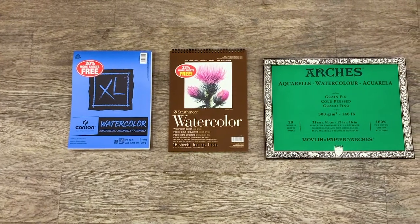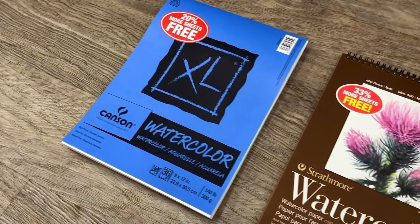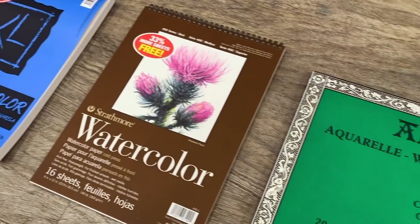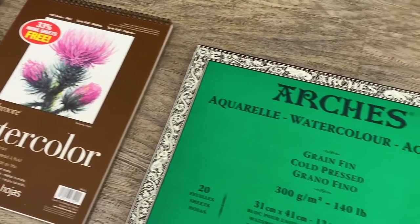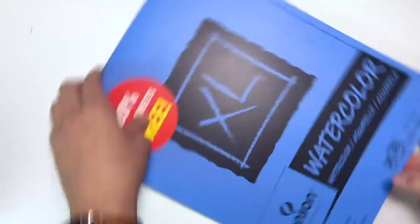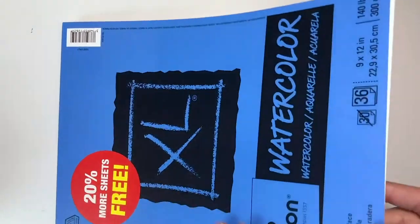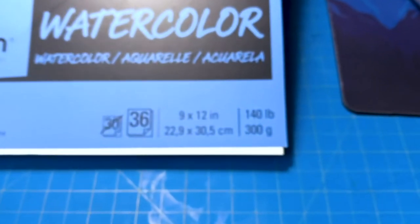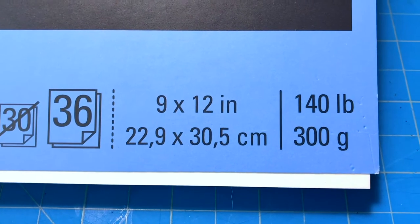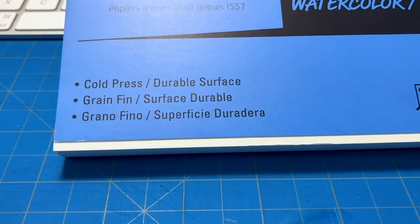Arguably more important than brushes is the type of paper you use. There is a wide variety of watercolor papers that cater to the needs of each artist. I encourage you to test out different types because eventually you'll have your own preference. But for now I recommend the Canson XL watercolor paper. This paper gives you a good range to experiment with watercolor, and because it's fairly inexpensive it takes away the pressure of wasting good paper. It's 9 by 12 inches and 140 pound cold press.